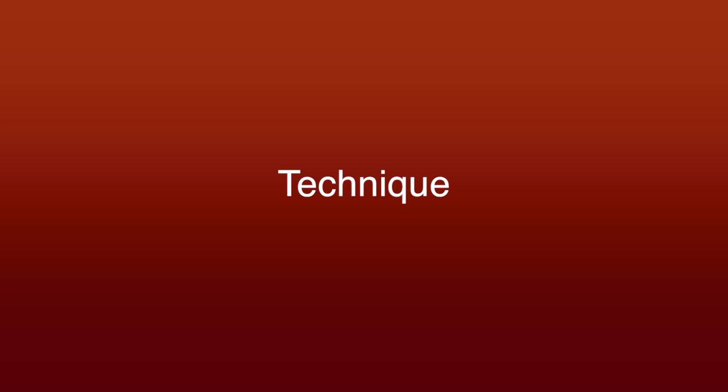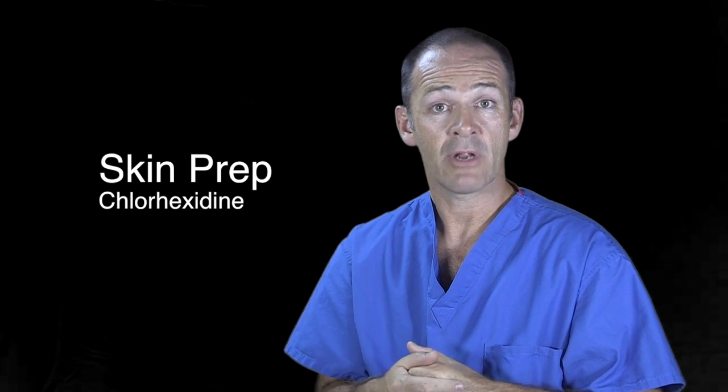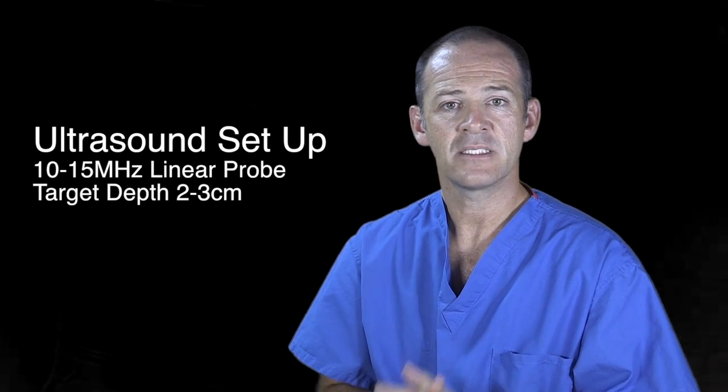For monitors, we use ECG, non-invasive blood pressure cuff, and pulse oximetry as a minimum, and more as required. Skin prep: we use chlorhexidine with alcohol. For the ultrasound, we use a high-frequency linear probe, 10 to 15 megahertz.